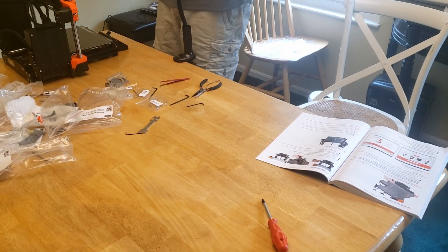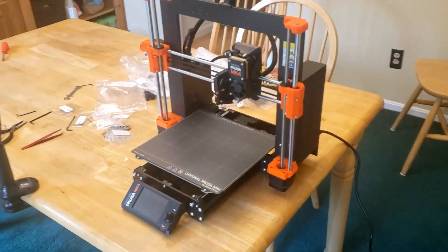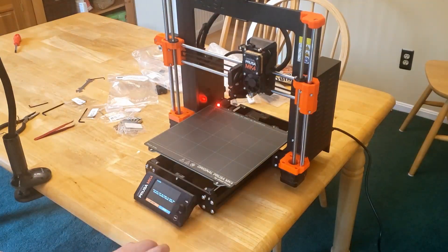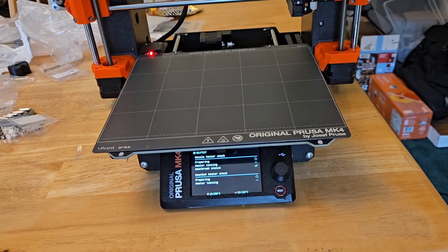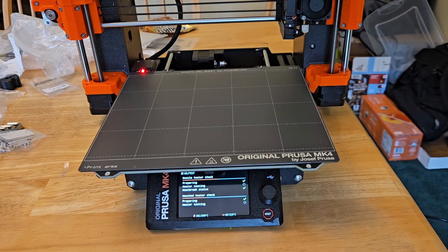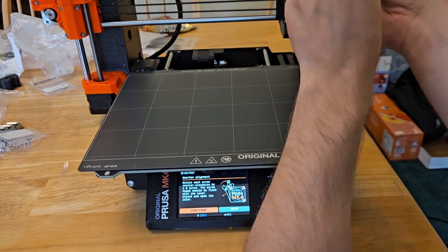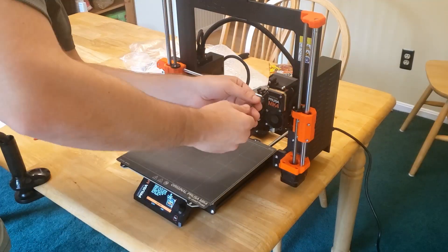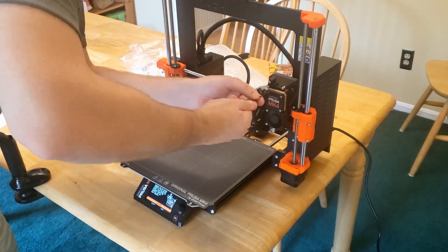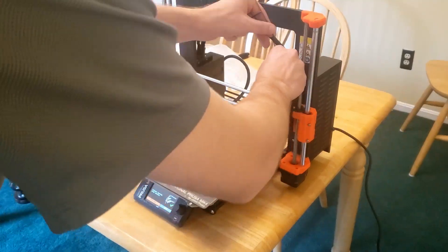With the printer assembled, I clear some space and move it over to an outlet for the first boot-up. It checks the axes, then wants me to tap the nozzle to confirm the strain gauge used for first-layer calibration is working, then checks the fans and heaters. Being the first startup, it also wants to do some adjustments to the nextruder — I'm not entirely sure what that involves, but I let it do its thing. We unscrew it slightly, let it run its process, then tighten everything back up. Lastly, there's a filament sensor check, and we're done.